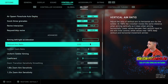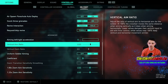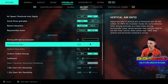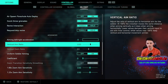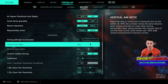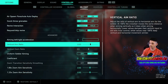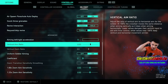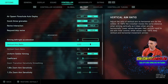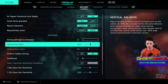At 100%, the crosshair moves at the same distance when aiming vertically as it does when aiming horizontally. Lower values dampen the vertical input. So if you lower it below 100 or raise it above 100, it's not going to match when you're looking left to right — and that's why your aim may be getting off. Now with it at 100 it's consistent, so it's more fluid whether I'm looking around left, right, up, down, diagonal, whatever.